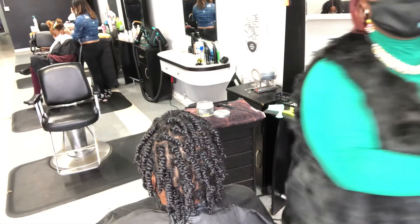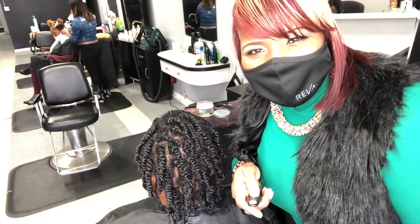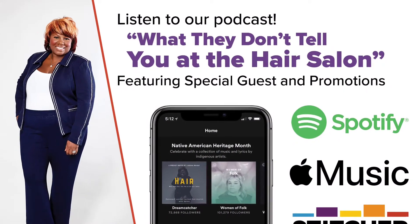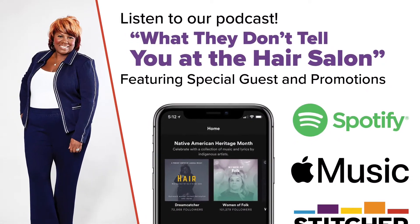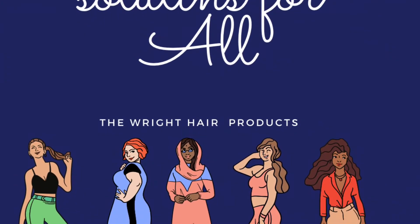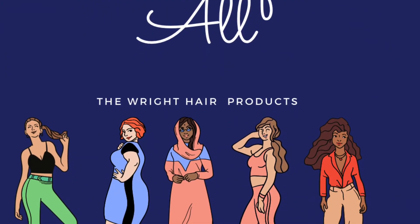Y'all like my little bootleg fur jacket? See y'all — real hair on real people in real life. That's my podcast. Check it out! This YouTube channel is about hair solutions for all people.